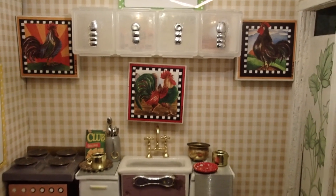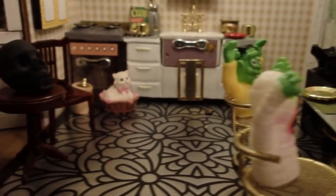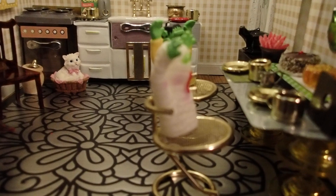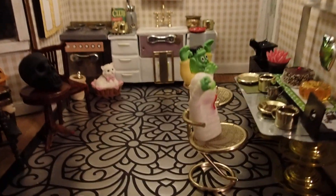I didn't want to remove them for this video, but I did want to add Halloween pieces to it. So this is what this is mainly about — Halloween pieces. So why don't we take the tour and I'll tell you what I used and what I did here. Let's start with the floor.